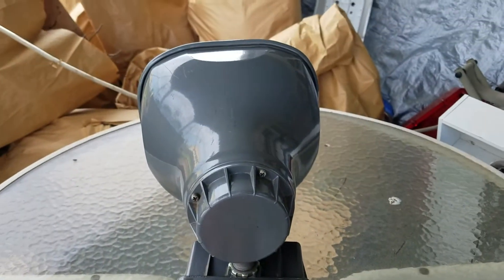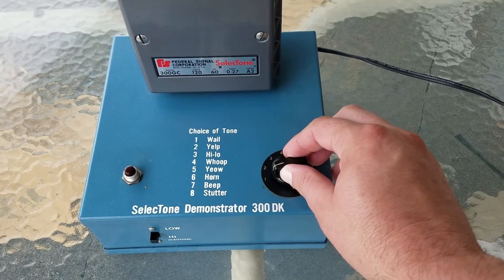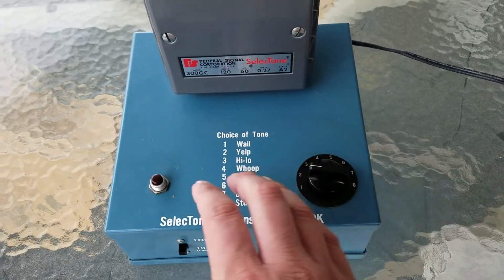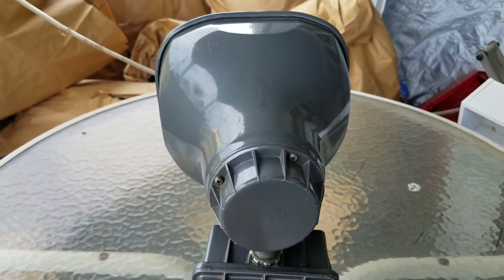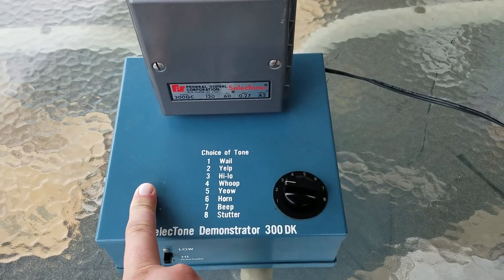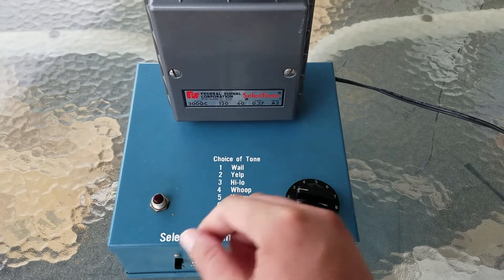Yeah, it's pretty basic. I mean, we've heard that one before. Whale is pretty standard — not very loud obviously because I'm keeping it low, but you heard that. So let's go to number two. This one is going to be yelp. And there's your yelp. Let's go with number three.